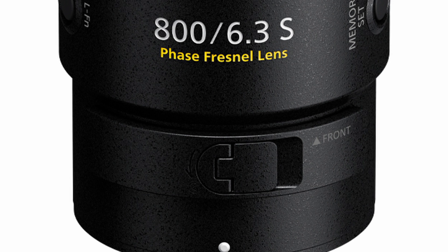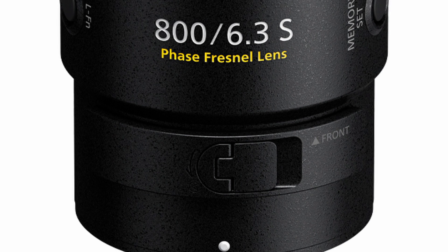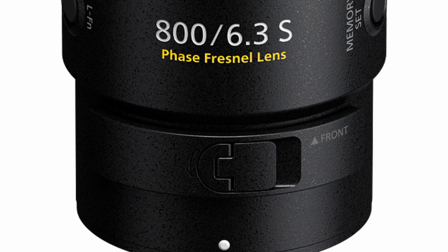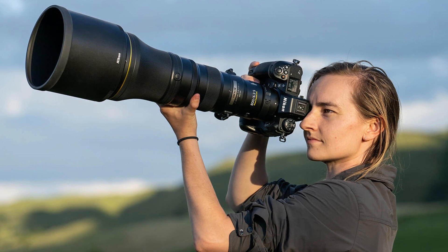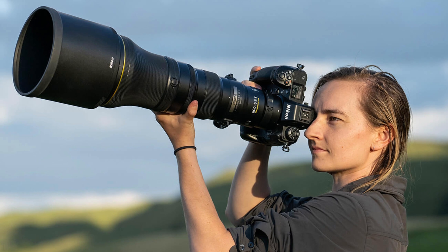Speaking of image stabilization, this new lens offers up to 5.5 stops of compensation when using Synchro VR. This, coupled with the low weight and smaller size, should be welcome news to anyone who wants to shoot handheld.